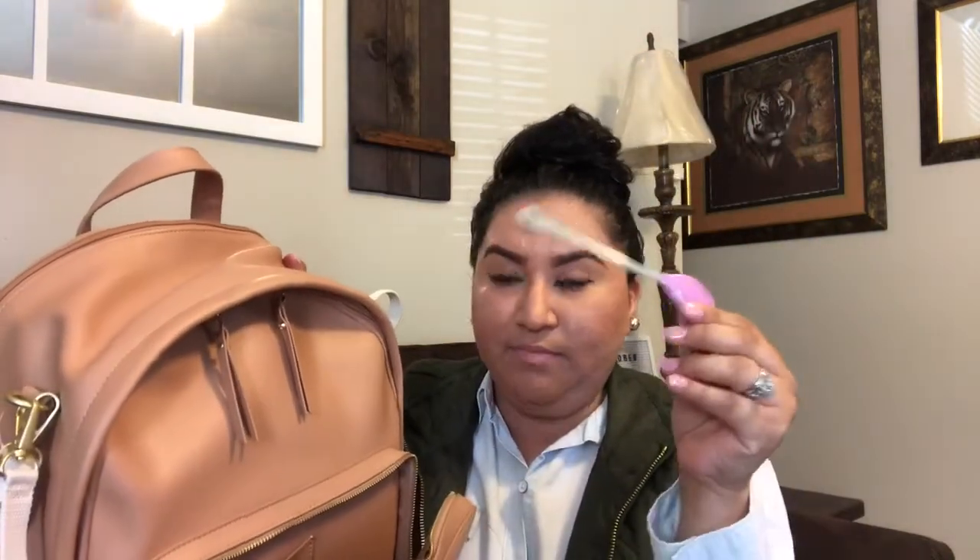In the front pocket I have a milk dispenser and a baby spoon, and that's it. In here I'm going to put Mia's bottles, but I haven't put any yet since today is the first time I'm going to use it out — I'm so excited!